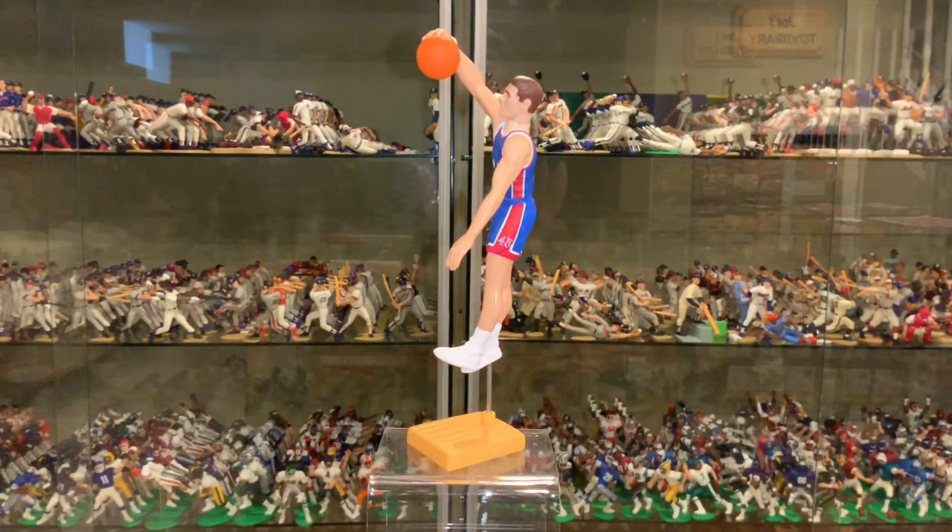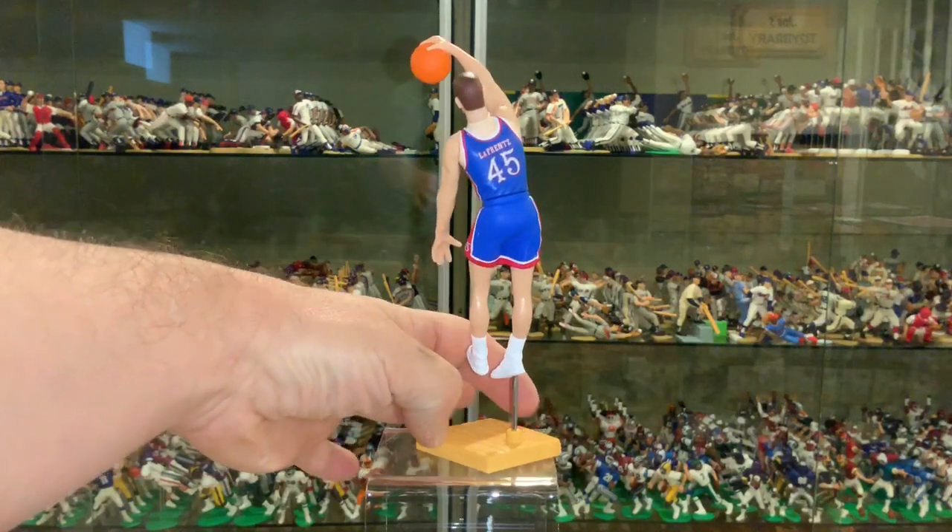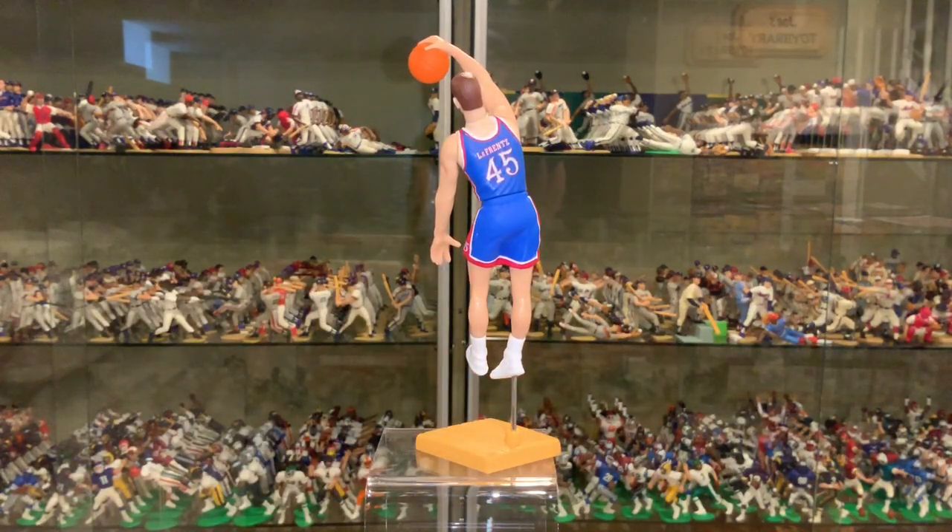Unfortunately, Kansas is out of the tournament this year, but always a popular team, always have a great team. We'll get a shot of the back — I think the back's really cool how they get the true style, the numbers, and the name.